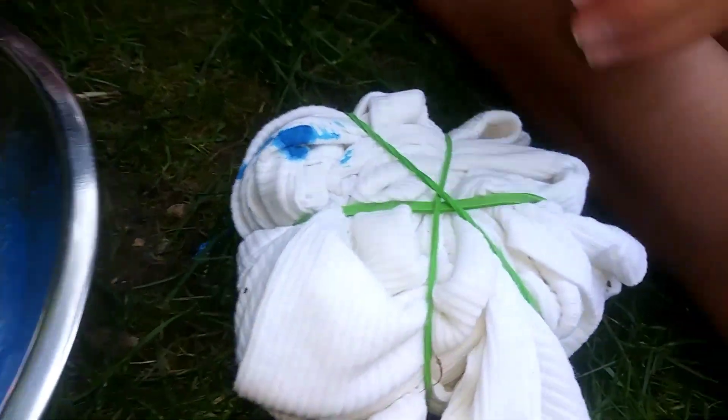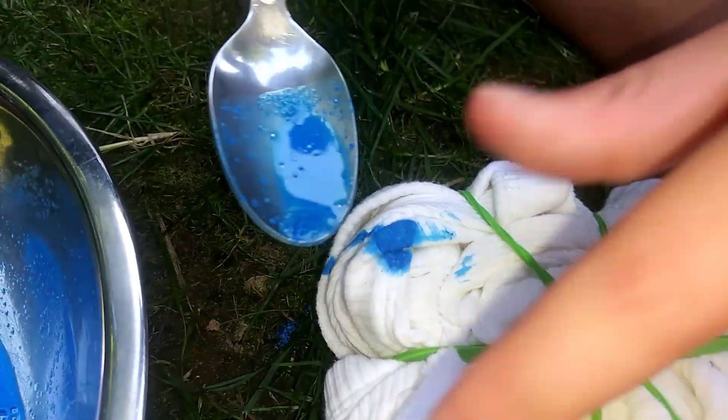I'm just eyeballing it. I think I need to stir it more, I'm gonna add more water. Added it all and Dylan's gonna do his now — just a little bit so you don't mess it up. I gotta flip it over to tie-dye the other side, so good luck to me.